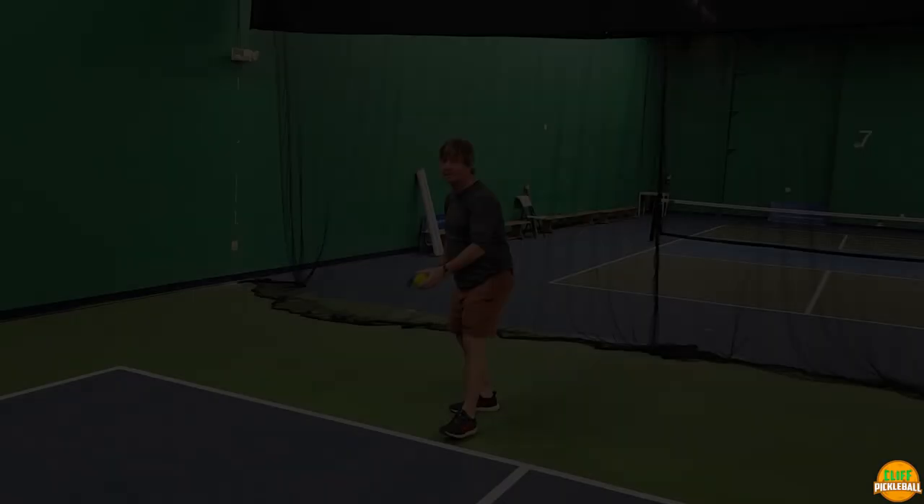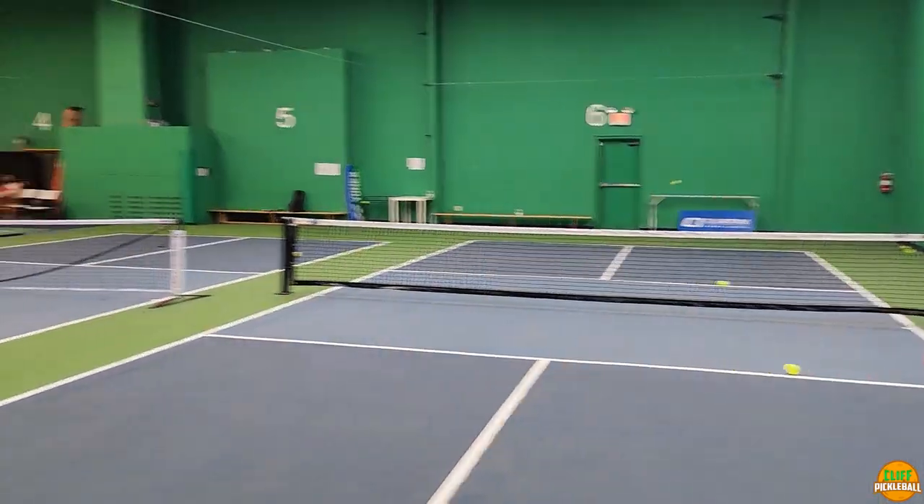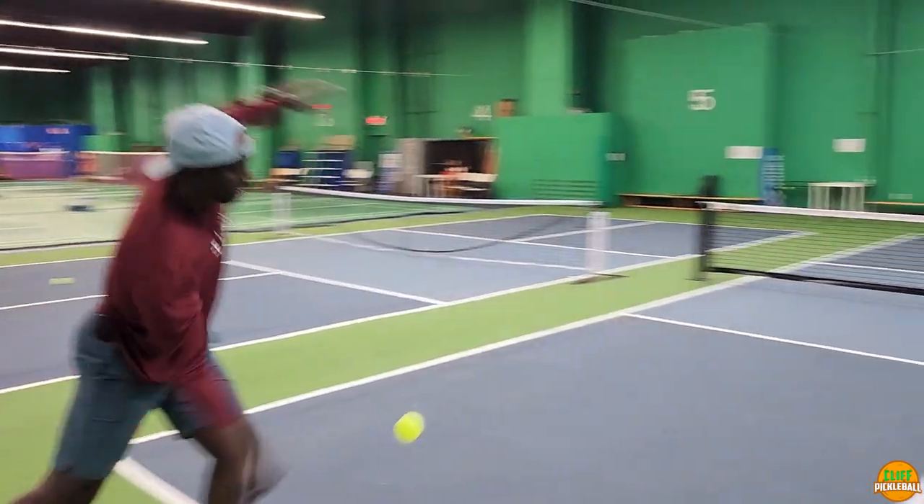Hi everyone, Clifford here. In this video we are going back to the basics. Do you want to transform your serve? Keep watching — we're gonna break it down for you. In this series of videos we're gonna be focusing on the basic skills: serve, return, drive, third shot drop, overhead, etc. In my humble opinion, this is one of the things that is keeping you from taking your game to the next level. Without further ado, let's go right into it.